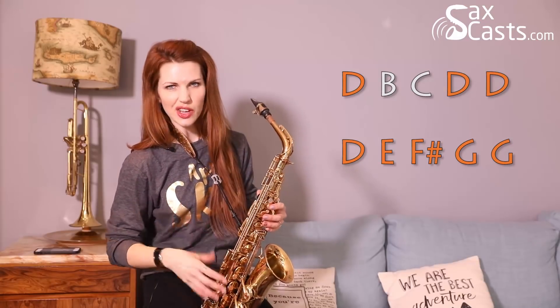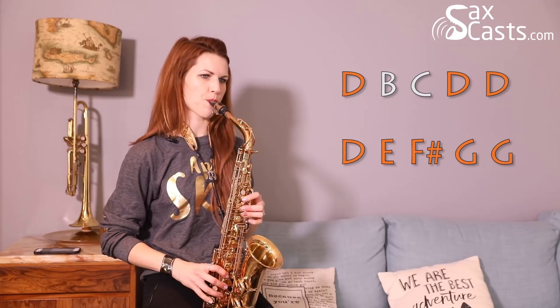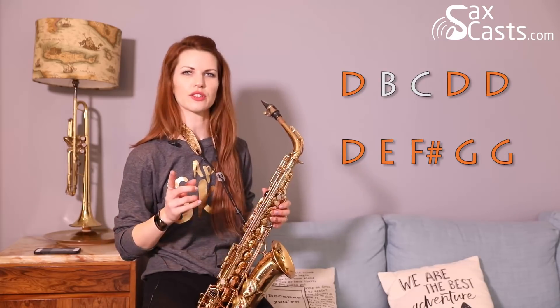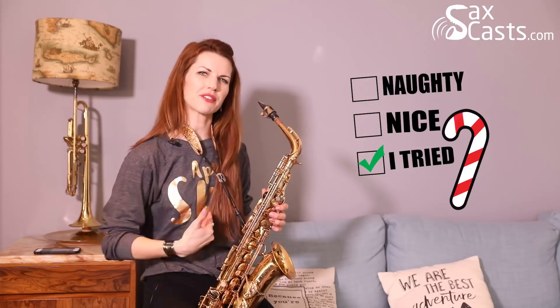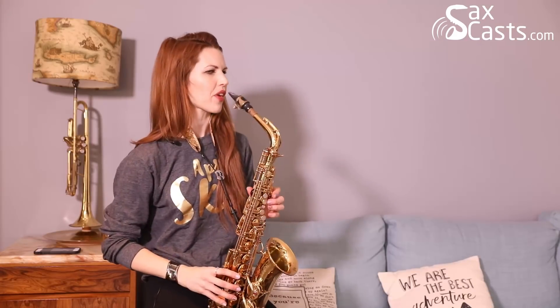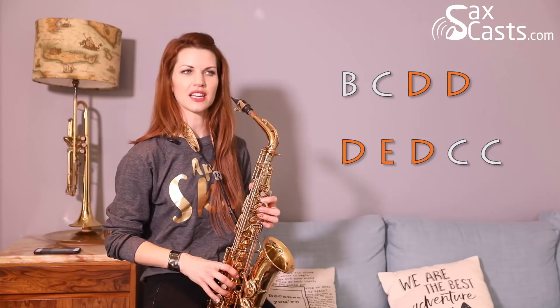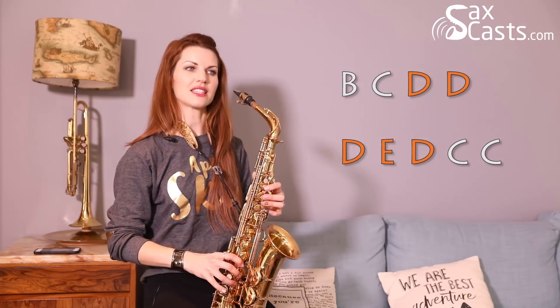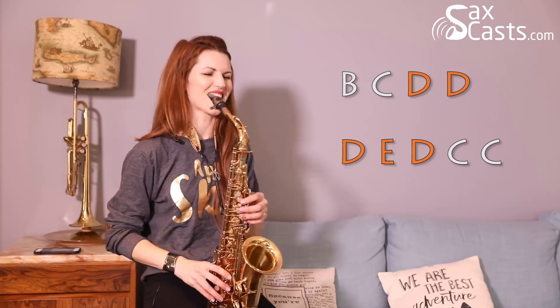Let's move on to the next line — it basically does the same thing twice. So this is your second line: 'going to find out who's naughty or nice.' I've been very nice, so I have high expectations of my Christmas gifts this year — if any of my friends or family are watching this, the expectation is high, just so you know. B, C, D, D, D, E, D, C, C — and here is the key line, 'Santa Claus is coming to town.'